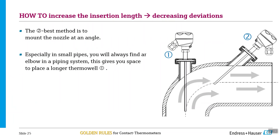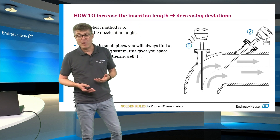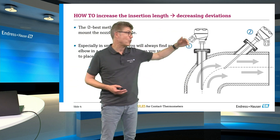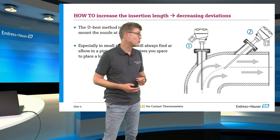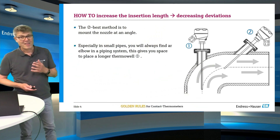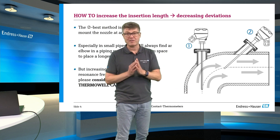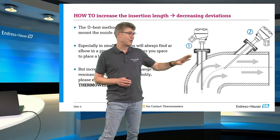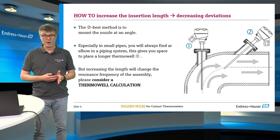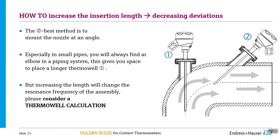To be honest, I have never seen a process plant without any elbows, curves, or whatever. There is only maybe a pipeline at the bottom of the sea where you have no elbows. Typically you will find a position where you can install a longer thermometer into the process, and typically it is against the flow. But as always, there is a catch. A very long and thin construction might not be stable enough. There are rules in thermowell calculation programs where you can check the maximum tolerable insertion length inside a plant.